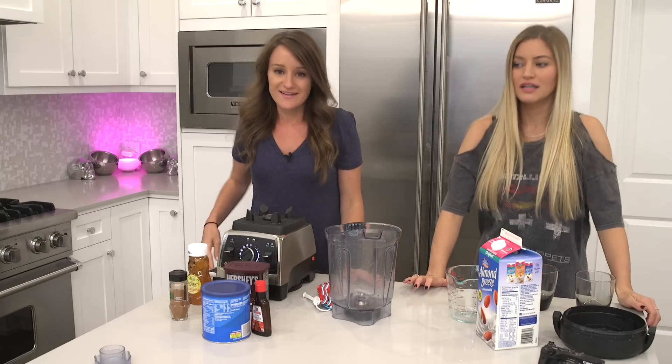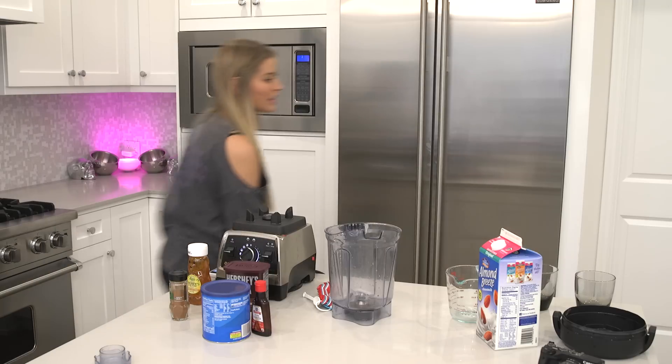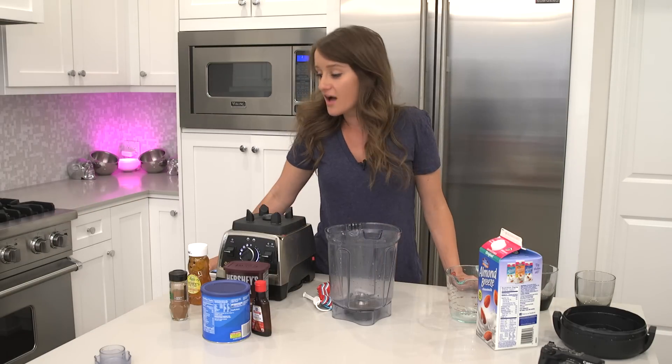Oh jeez, oh my goodness — Maddie's excited. I give up. He's like a child. Like, what can I give you to play with? We're making coffee smoothies!